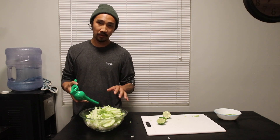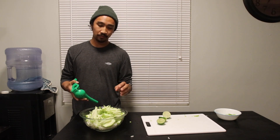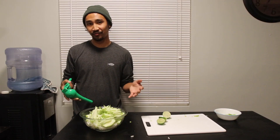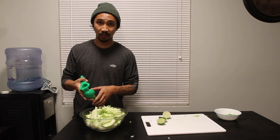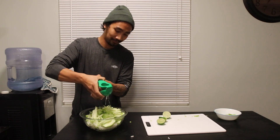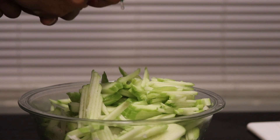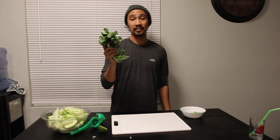To prevent the jicama and the apple from oxidizing — which happens when it turns brown on the edges — I'm adding citrus. And for this citrus, I'm going to keep it green and I'm doing a lime. Lastly, I'm going to chop some cilantro.